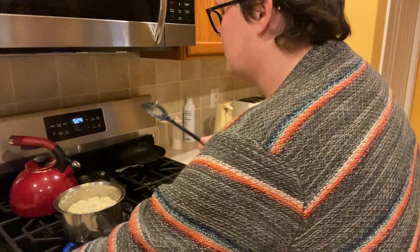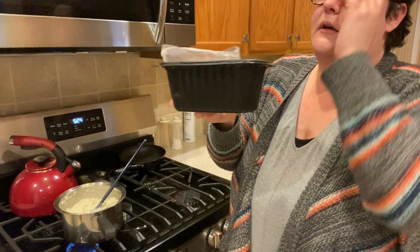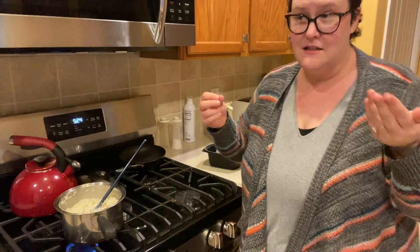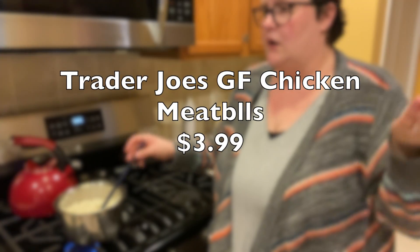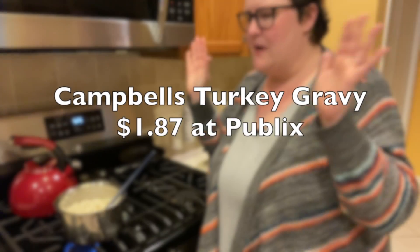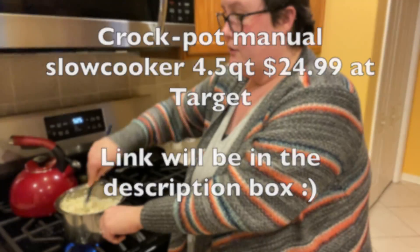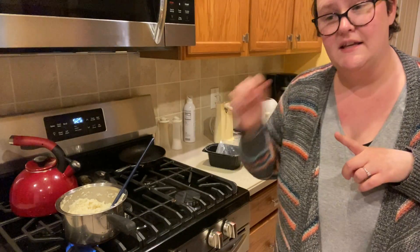Those mashed potatoes are $7.99 at Costco and you get two of this size, so for my husband and I there are only two of us and we'll get about four meals out of this. The meatballs are 12 to 16 per pack and also under five dollars, and that can of gravy was maybe a dollar or so. Super super cheap — easy, throw it in your crock pot and you'll have leftovers too. I'll make sure to link the crock pot because you can still get it on the Target website.